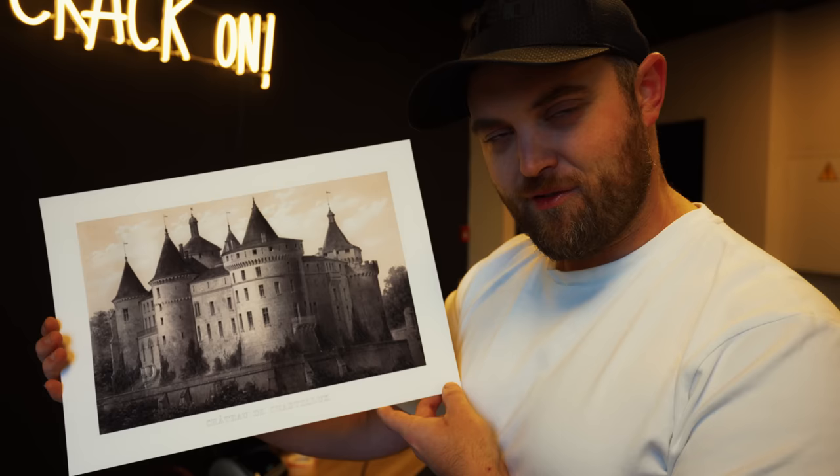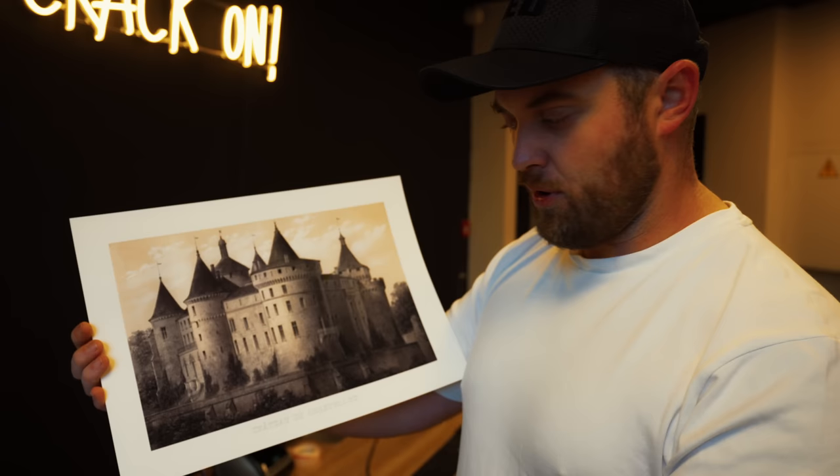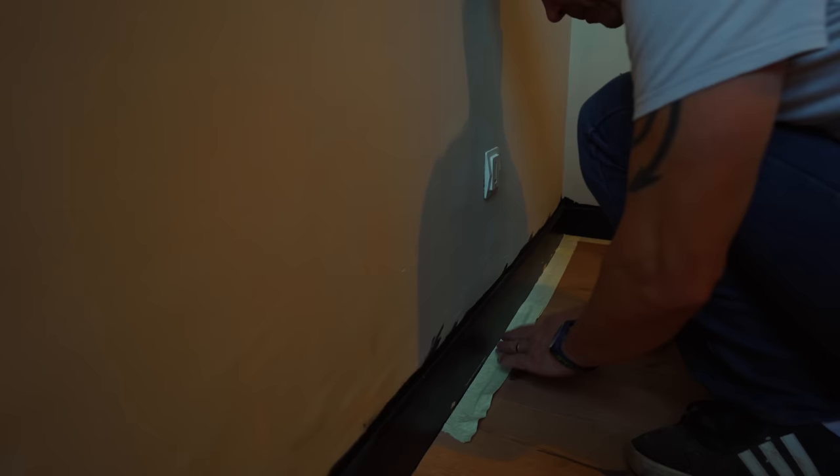I actually prefer this size because I think they're easier to frame and you get a bit more clarity — they're slightly smaller, not by much. In the book, which I've got with me today, it's actually the same size that's in the book, so it's more of the original size. We've got five in total; I need to get some oak frames — some big ones and some small ones. So without further ado, let's crack on with some work.